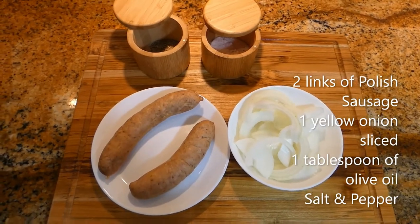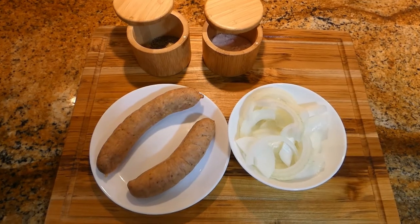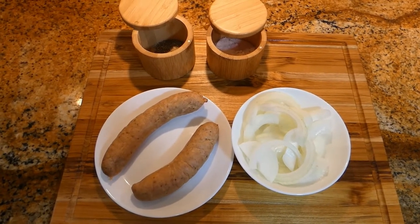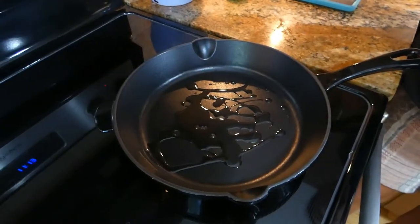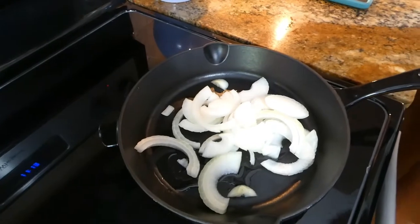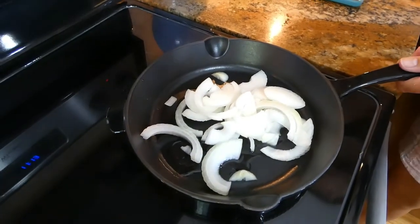We need two links of Polish sausage of your choice and one onion cut in slices. Set the heat to medium and add one tablespoon of olive oil to begin with. Sauté the onions until they become nice and glossy.